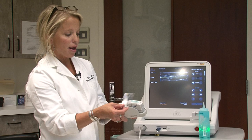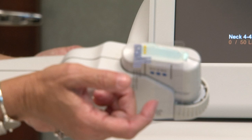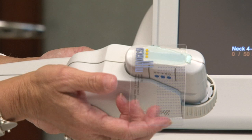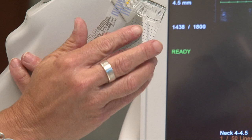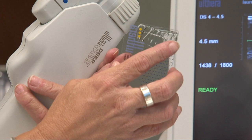So if you can see this, we're going to act like this piece of plastic is the surface of the skin. As you can see here, these little dots of heat are what are actually taking place underneath the surface of your skin, four and a half millimeters into the skin.